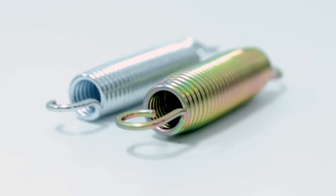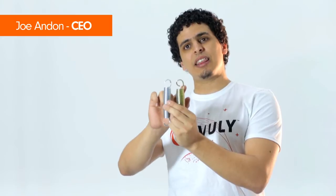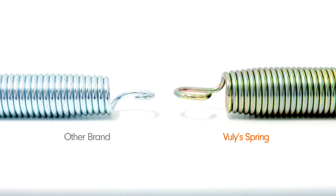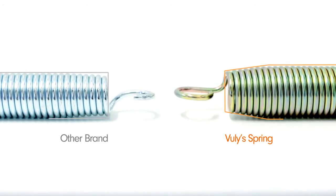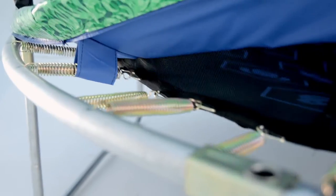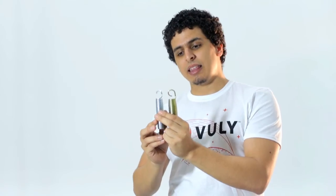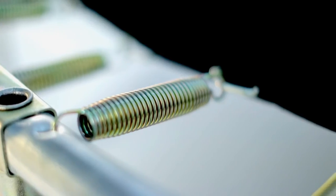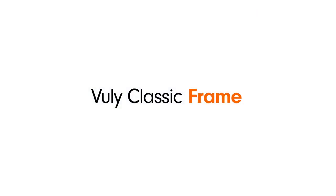If you look at the springs, you can see the difference between our springs and that of our competitors. First of all, we're using a thicker, higher quality steel. If you look carefully, you'll see that we've got a taper. This taper means the spring is engaged in a certain sequence that allows for the best possible bounce. You can also see that our springs are covered with a tri-valiant chromium coating, meaning that they last longer as well.